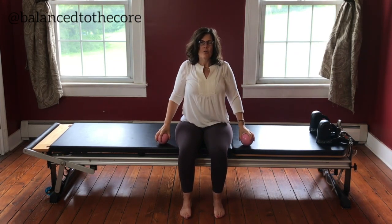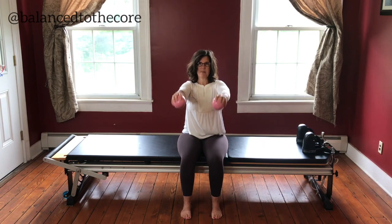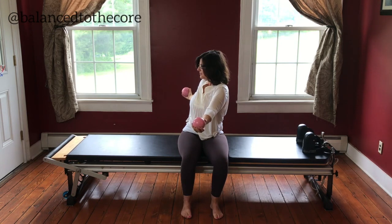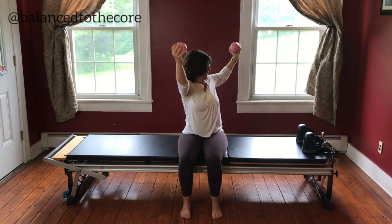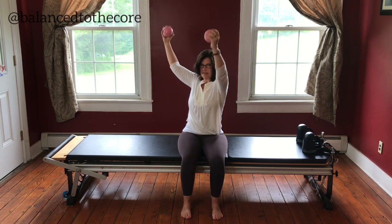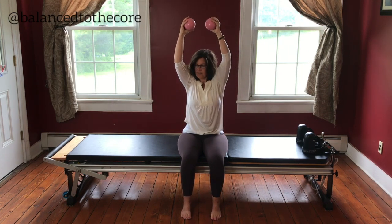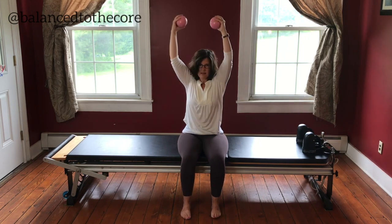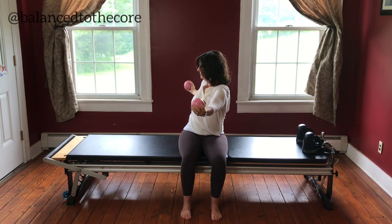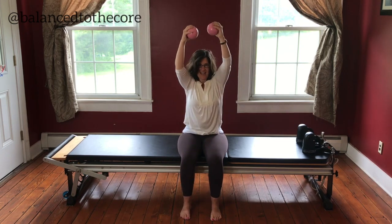Stay tall, roll those shoulders back, pull those weights into you. Now we're going to reach the arms forward, lift them up towards the ceiling, then rotate and let those arms open, palms up, and come back up. Then go the other way — rotate and come on up. Inhale, exhale. Two more each side — stay long, belly in. Last one, and then lower it down.